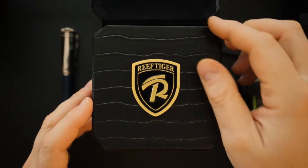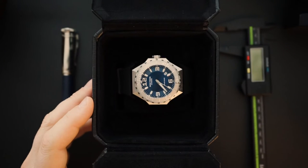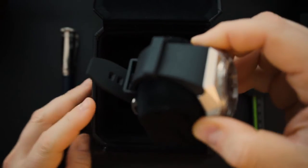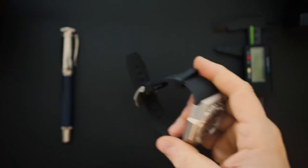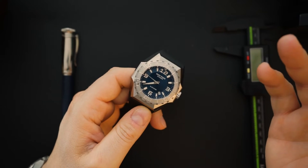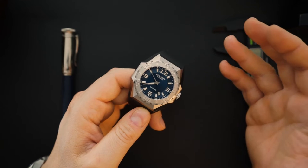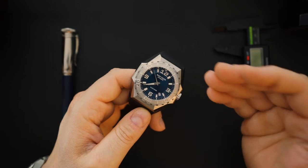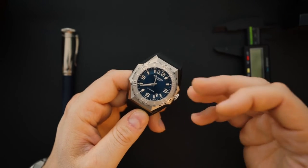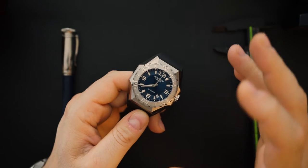When you open the box you have the watch. This is an homage to Linde Werdolin — I'm a fan of Linde Werdolin if you know this channel. It's a pretty good-looking watch. What they've done is created an homage to a specific model in the Linde Werdolin lineup — I think it's the Octopus.